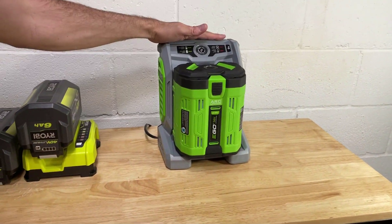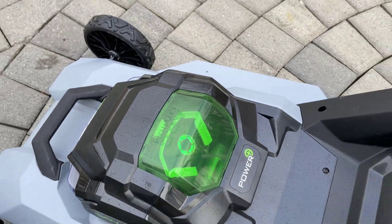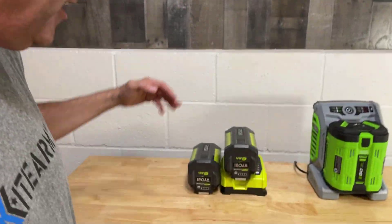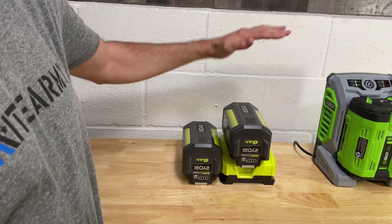So for today's test, I'm going to keep it really simple. Over here, I've got the Ego battery and charger included with the Ego SelectCut XP dual blade mower. And over here, I've got the two Ryobi batteries and the Ryobi charger that come with the Ryobi Crosscut mower. All I'm going to do is plug these things in and see how long it takes to charge these batteries.